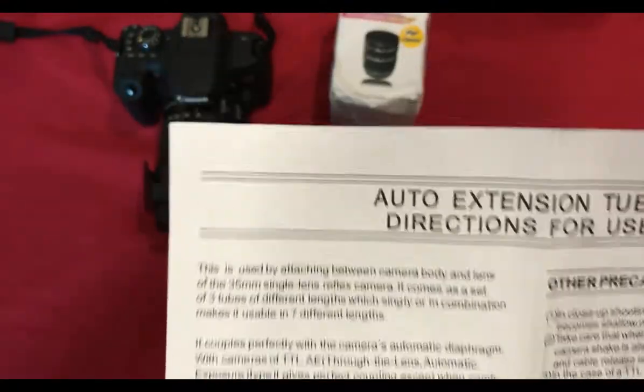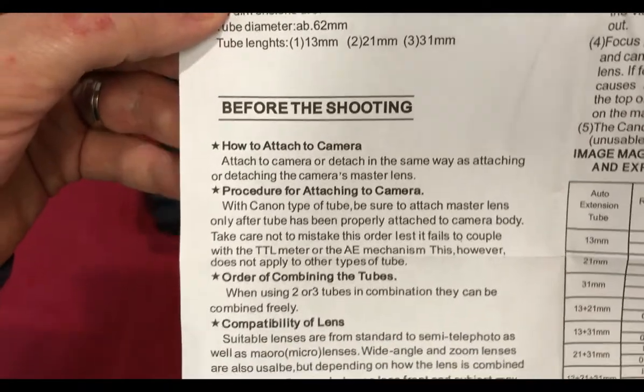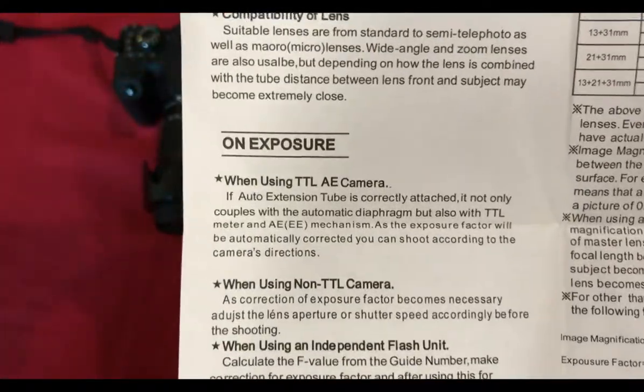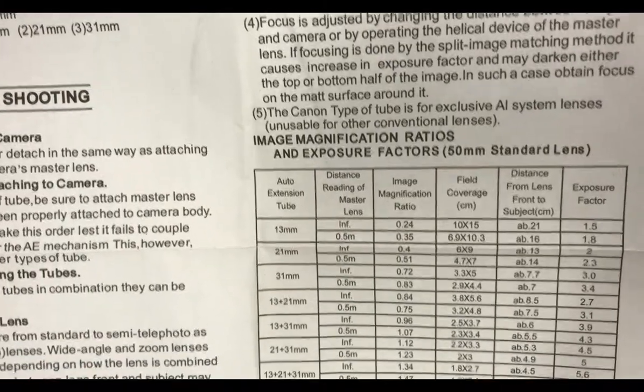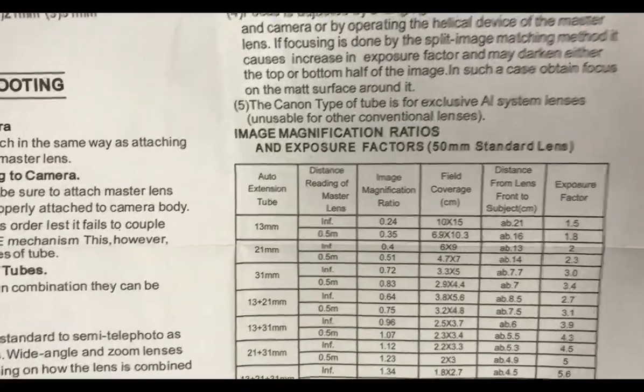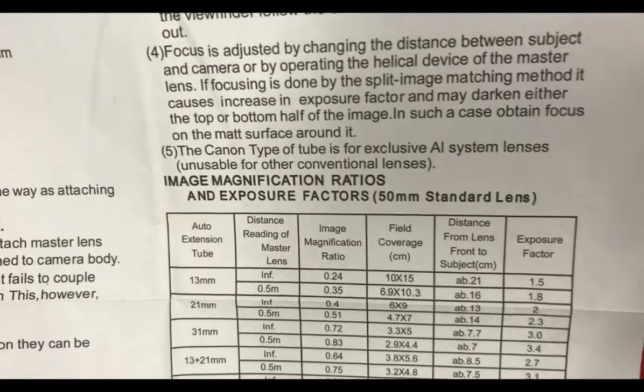A very quick scan over the instructions and directions for use. It covers a little bit about the attachments, before shooting, how to attach lenses, exposures, some precautions, image magnification ratios, and exposure factors — and this is from a standard 50mm lens.